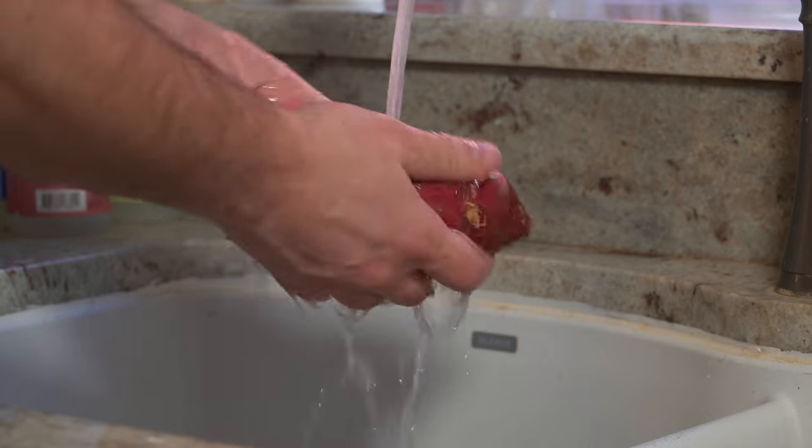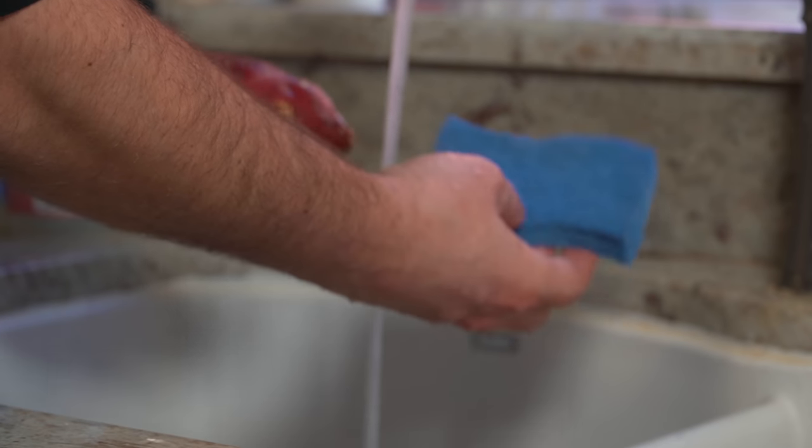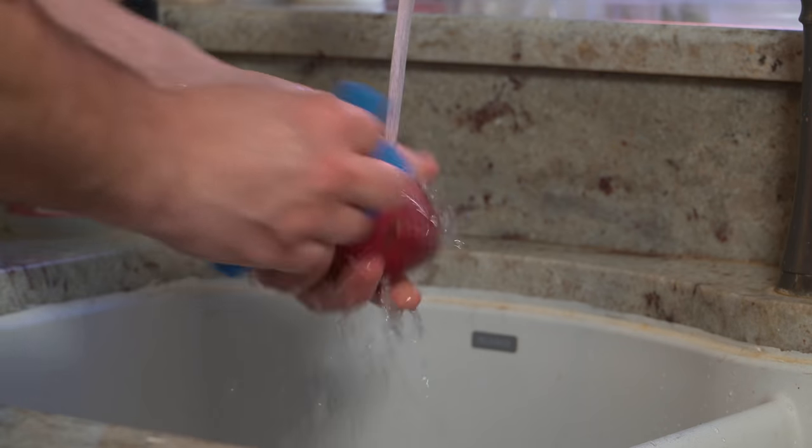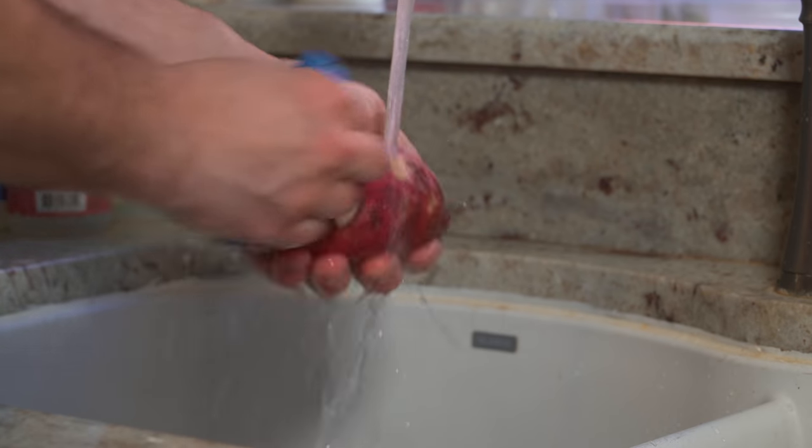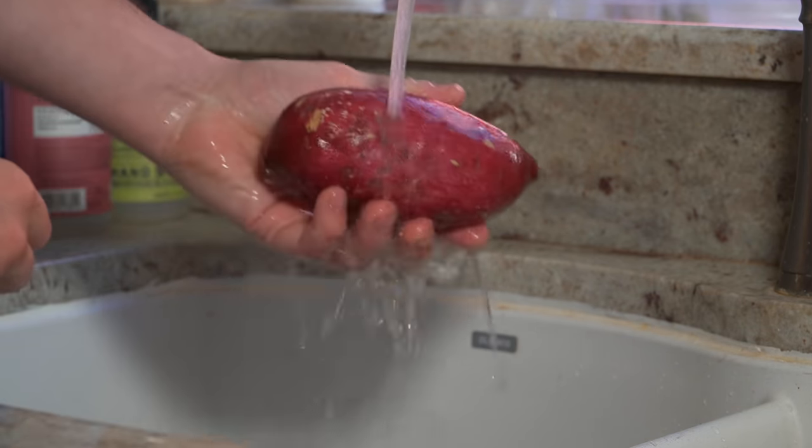All you need to do is wash these. You can keep a reserved sponge just for vegetables and just wash it like this. Much better than peeling, and you'll see — just look at that color. That's all you need to do.